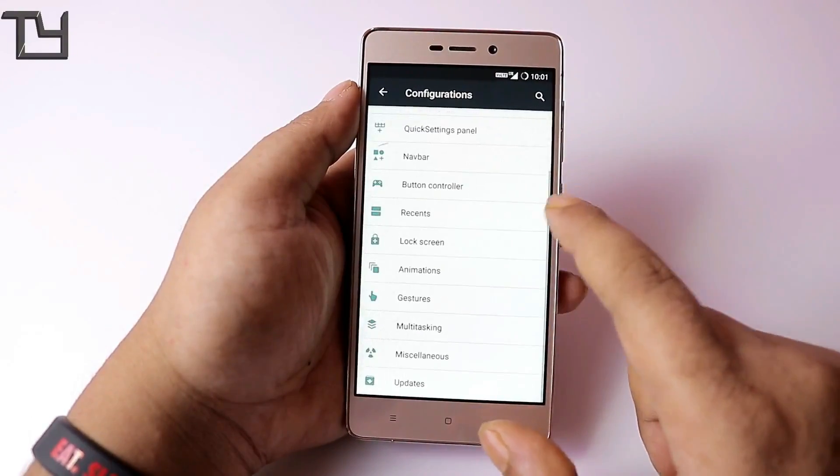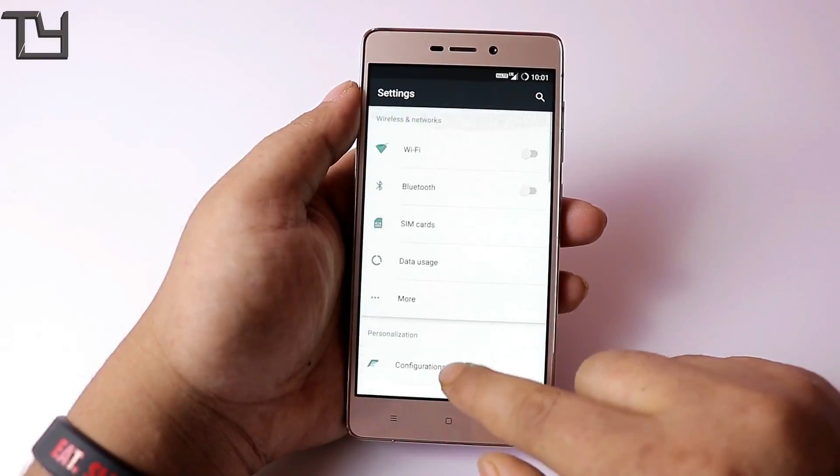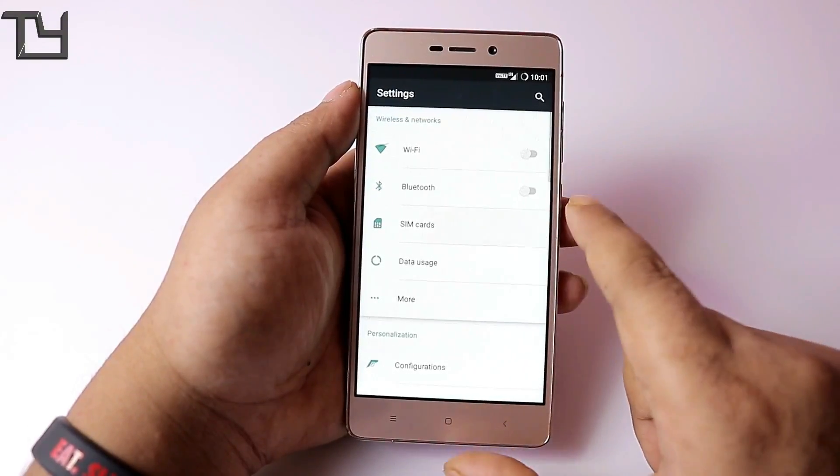I won't be going in depth with all the options; I just want to give you the overview. Over all, the ROM is solid. You can easily see the VoLTE icon right at the top.